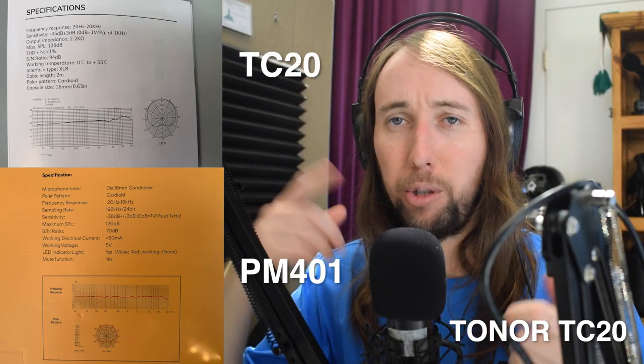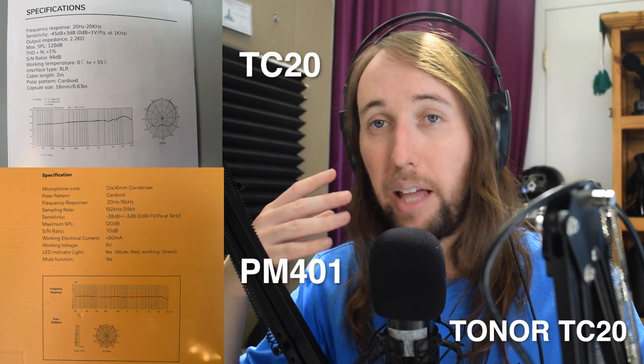I've now switched over to the TC20. I'm monitoring the audio as I record this so I can hear exactly how it sounds. Just from making that initial switch from the PM401 to the TC20, I can already tell that the TC20 seems to have a little more sensitivity to the higher frequencies and may not pick up as many of those lower frequencies like the PM401 does. I'll put up pictures of the frequency responses of these microphones here. Personally I typically like the more even frequency response of the PM401, but everybody might have their own personal preferences — some people might like the crisp sound of the TC20.